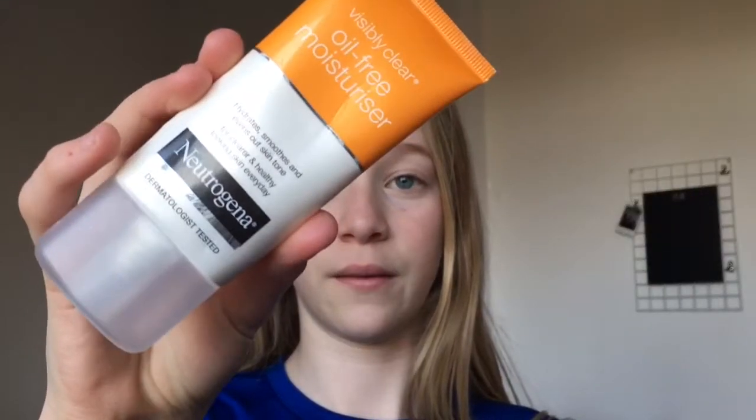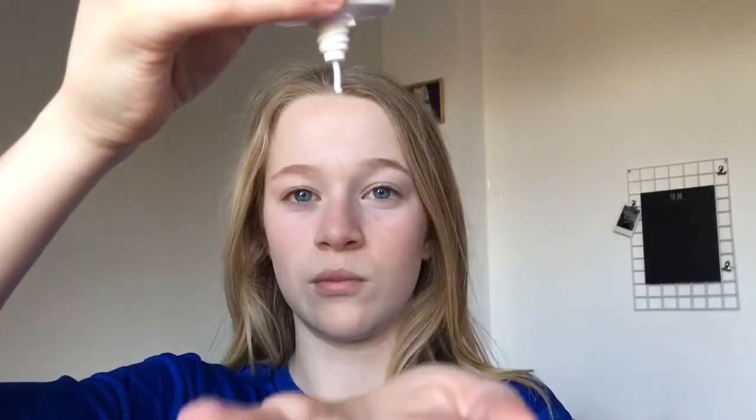Let's just get straight into this video. So to start off this makeup routine, I'm going to be using my oil-free moisturizer by Neutrogena and I'm kind of using this as a primer.